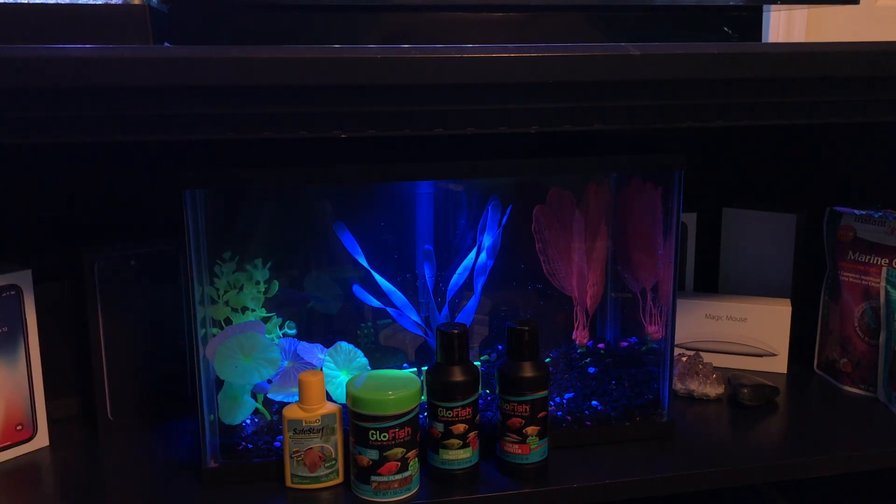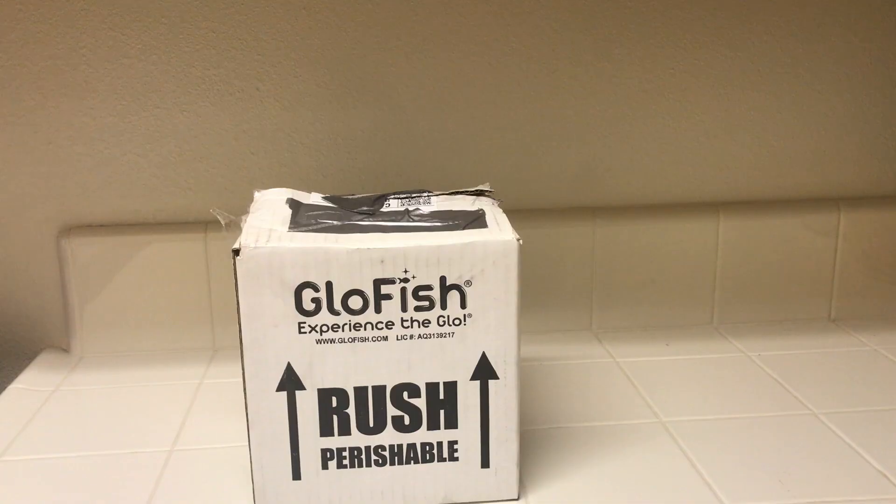I will be putting in some water conditioner as well as the Safe Start, and also some cycled filter media to make sure this tank is ready for the Glowfish. That's it for the tank setup — for you it will be about two seconds, for me it will be a few weeks. Let's go ahead and get the Glowfish. It's actually a couple weeks later and I have the fish.